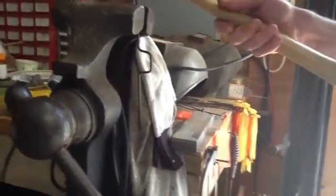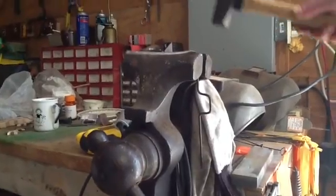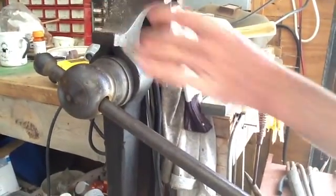The valve crank should be 90 degrees offset from the power crank, and it will lead the power crank.